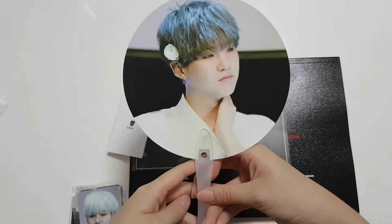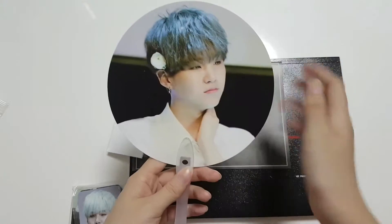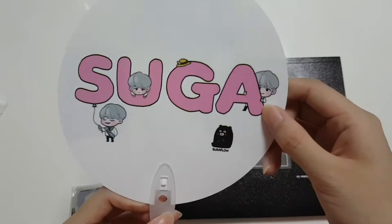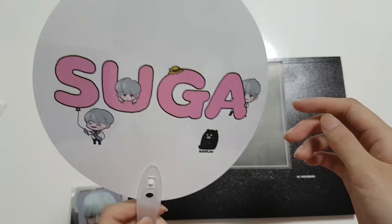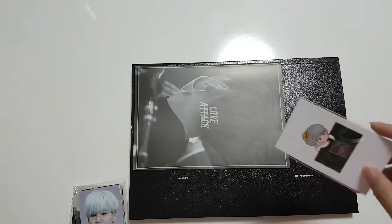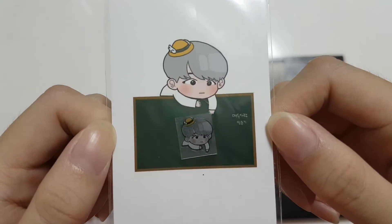A cute little fan — this fan is super small, like the size of my hand. Normally fans are way bigger. This is drawn by Cheesebang. Cheesebang is super cute; her stuff is super cute. And this is also drawn by her, I'm pretty sure.